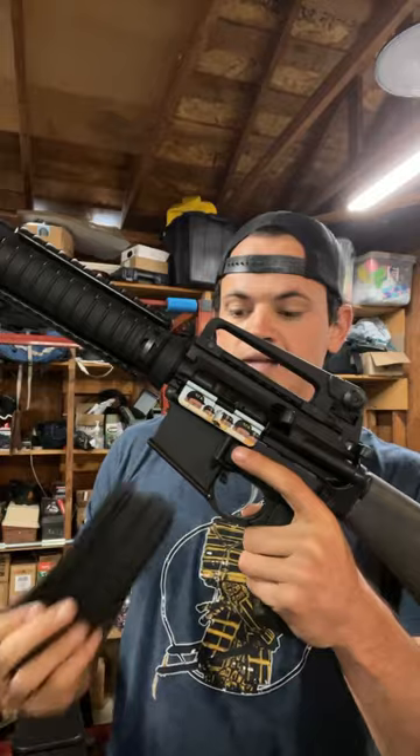You can swap the Freedom Fighter with the Gen 4 AR Maglock, but as you can see, I press that button in the rear and I can take the magazine out.